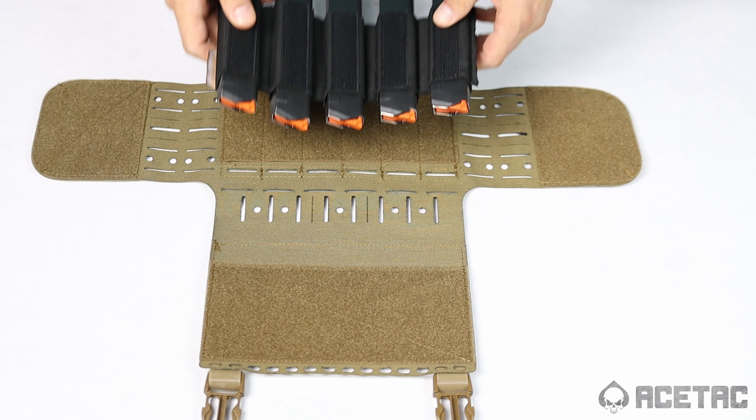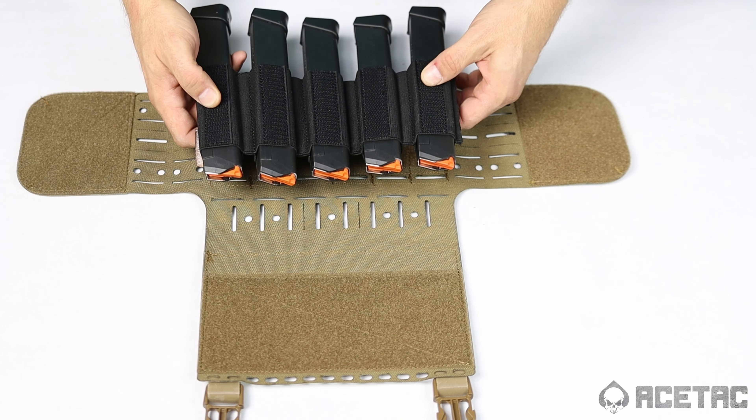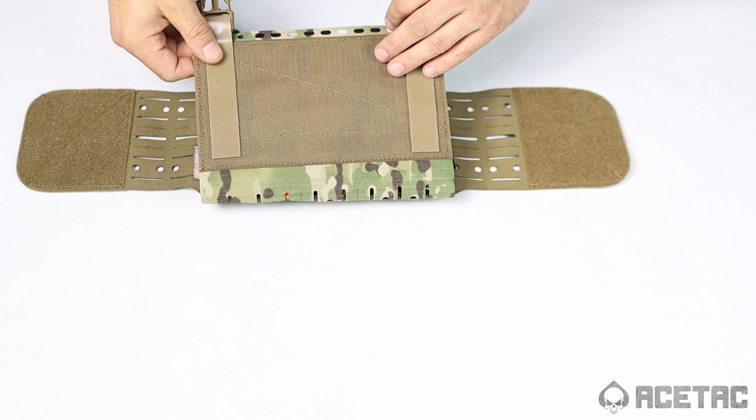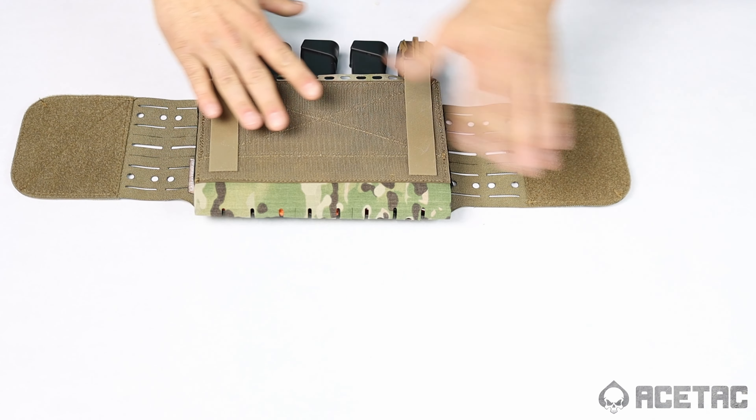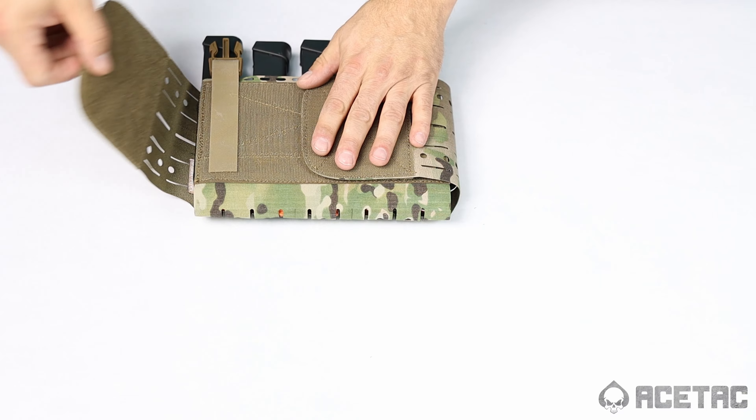Whenever you're placing an insert into the Skeleton Placard from AceTac Gear, we recommend using a flat surface to make sure your insert is straight, level, and will close nicely inside of the Skeleton Placard.